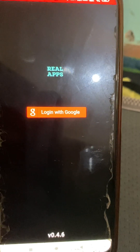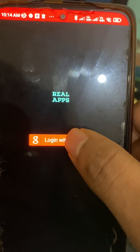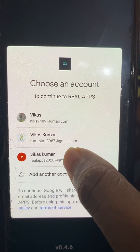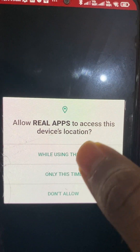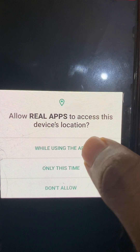It's open. Now we have to log in with your Gmail account, so let's click here. Here we have to choose one of our Gmail accounts, so I'll choose this one. You also have to allow permissions like location.